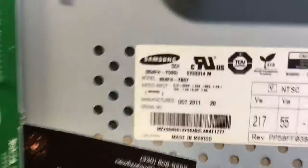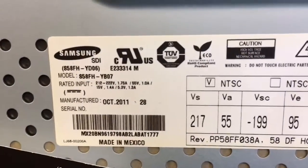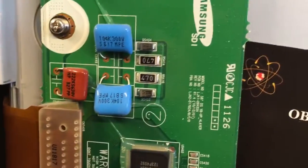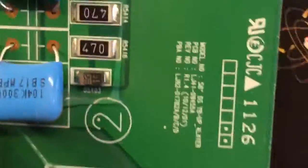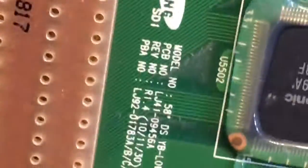Let's start with the panel part number, which is right here. And here's the part number for the upper buffer — let me zoom in. Okay, that looks good.